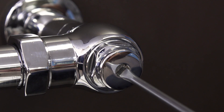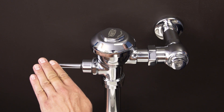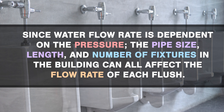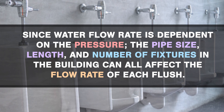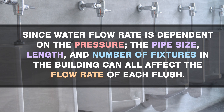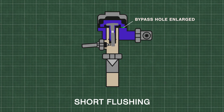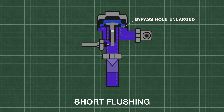If there is not enough water to properly flush the bowl, first check the water supply. Open the control stop until you get a normal flush and a quiet operation. Since water flow rate is dependent on the pressure, the pipe size, length, and number of fixtures in the building can all affect the flow rate of each flush. Additionally, if the bypass hole in the diaphragm is enlarged, then the upper chamber will fill with water too quickly, reducing the flush volume.